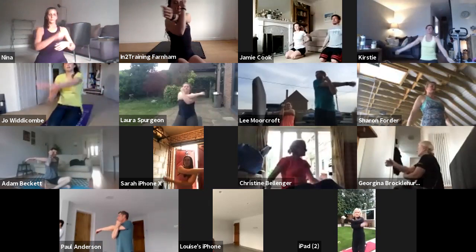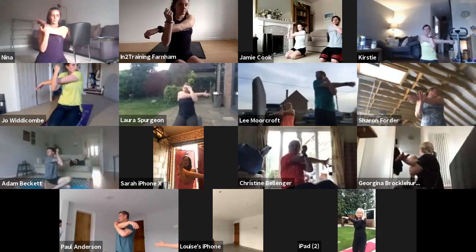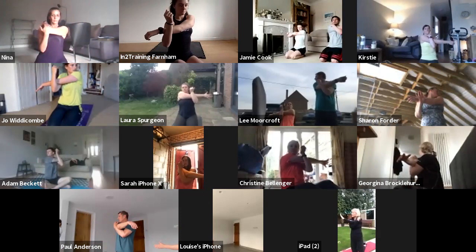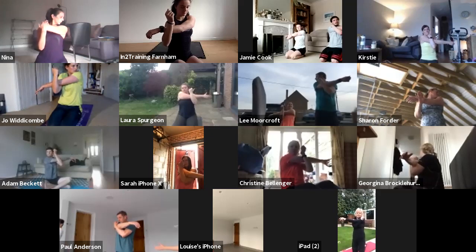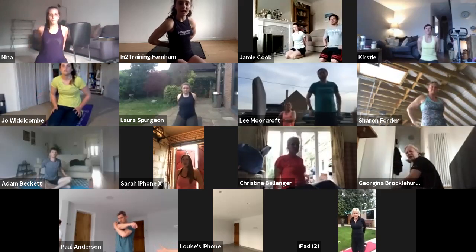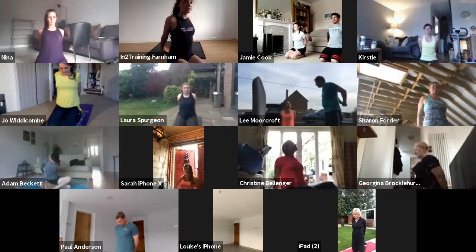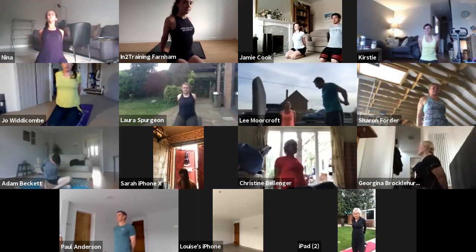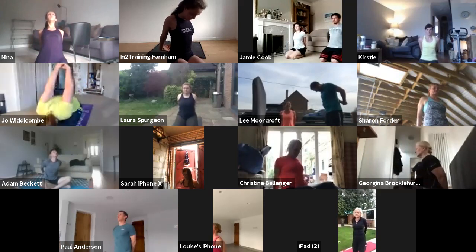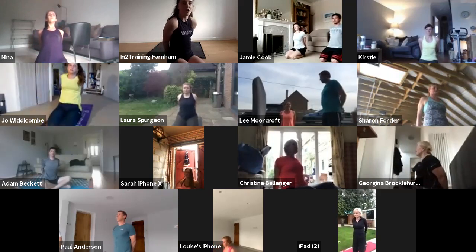Change onto the other side. Next, interlock your fingers behind your back, pull your arms back and down, stretching out your chest and the front of your shoulders. And relax. You guys are all done for this evening.